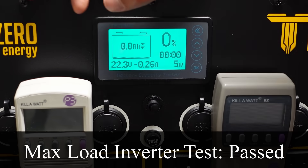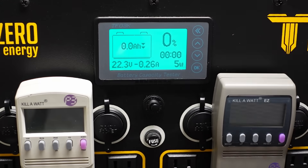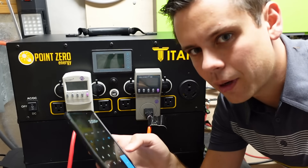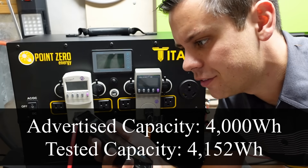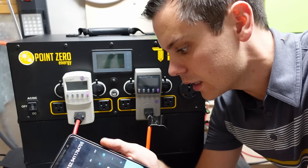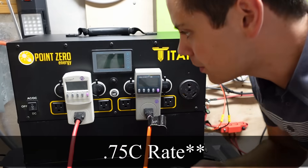We ran a 3000 watt load all the way to 0%, and after checking the footage, we measured 3530 watt hours at the AC output. Now dividing by the inverter efficiency, we get 4152 watt hours — and these batteries are only rated for 4000 watt hours. So it actually exceeded the capacity rating at more than 1C rate, which is really good.